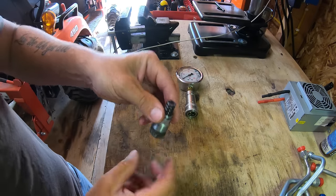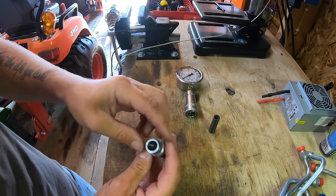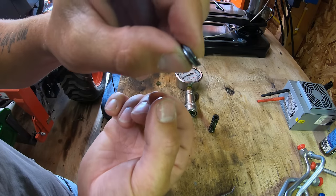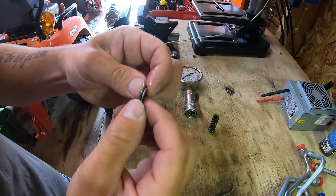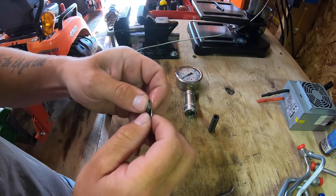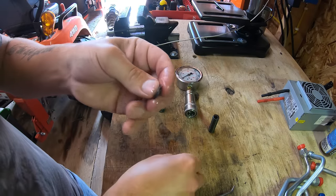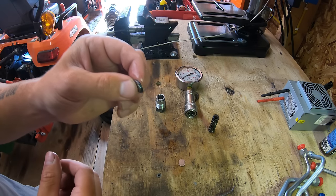All right guys, so I got the relief valve out. I'll pull the spring up — make sure you don't have any shims stuck to the back of the spring so you don't lose them. I'll go ahead and dump these out. Okay, so there's all the shims that I had — you guys can see I had quite a bit of them, like a quarter inch or eighth inch worth of shims. So now what I'm going to do is pull out the biggest shim, which I think is a 0.4, and actually I'm going to pull out two — the biggest shim and the smallest shim. I'll stick them back in there and we'll see where that puts us. Hopefully it puts us around 1,800 to 1,900 PSI, and then we can go out and see how much we can lift.